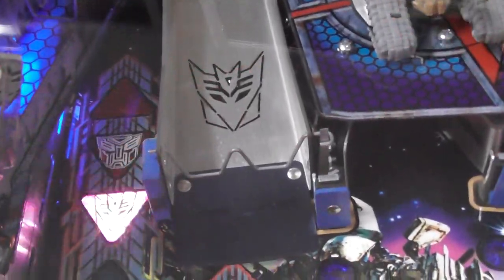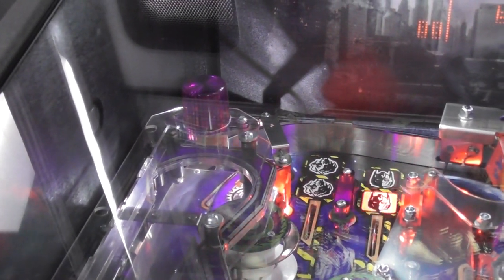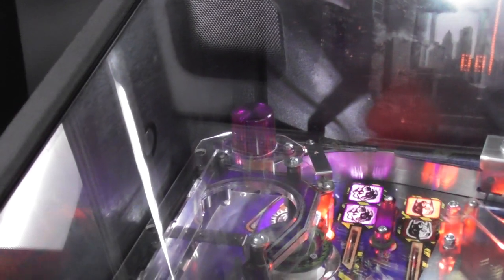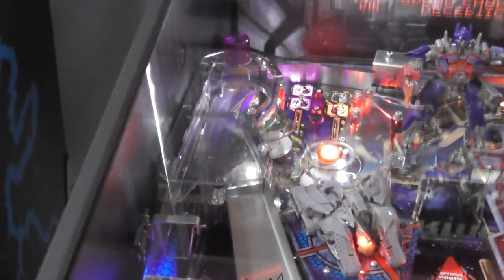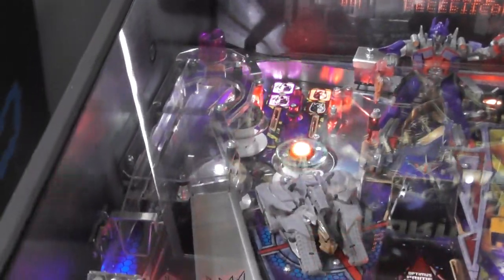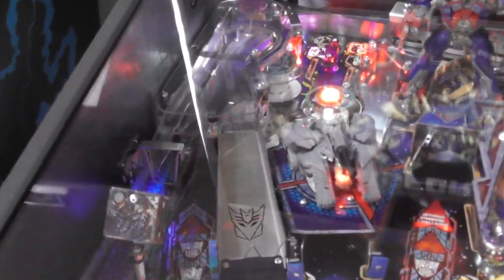The ramp for the Decepticons — on the limited and premium there was a toy of Starscream that would move left and right, with a target in between his legs. The only way to score points on Starscream was to shoot that target; if you hit one of his feet it would just come back down with no credit. It's a shame that's not on the Pro — it's just a static ramp. I've seen people who have taken the toys and put them back in the game.